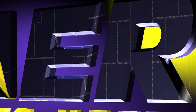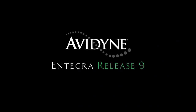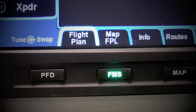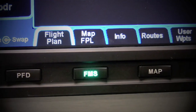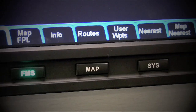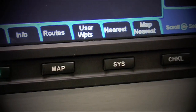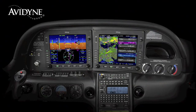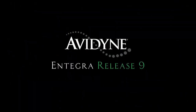Aero TV is brought to you by Avidyne. Integri Release 9 sets a new standard with the easiest to use pilot interface in all of general aviation. Access to any of Release 9's powerful capabilities is as simple as pressing the desired bidirectional page key. Pressing the same key in a desired direction navigates to the clearly labeled tabs with no more guessing as to what a given pilot input would do. Avidyne's Integri Release 9 is the next generation in fully integrated flight deck technology, and the easiest to use page and tab user interface is just one of the many benefits designed to make your flying easier and safer.